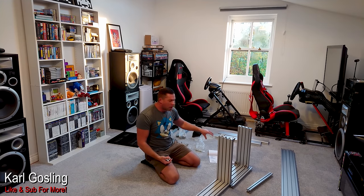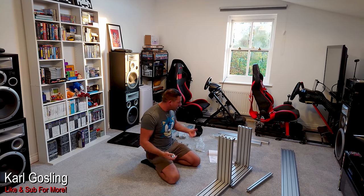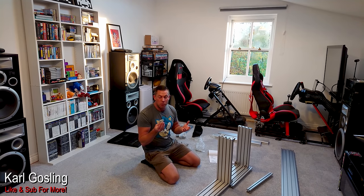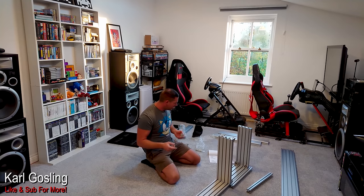There is a numbered guide at the beginning of the instructions that tells you what you're using for each part. I just glanced at it and assumed there were too many corner pieces to fit in one bag, so they put them across two bags. It turns out they are actually slightly different.